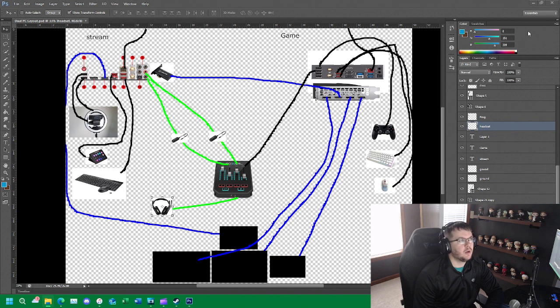I threw together a Photoshop diagram of the actual physical connections of this setup. This diagram is pretty accurate. On the left side we have our stream PC, and on the right side we have our game PC. You can see all the physical connections between all the components: monitor connections, the HDMI cable to the HD60 Pro capture card, controllers and keyboards on both PCs, the stream deck and webcam on the stream PC, the headset connecting to the GoXLR, and the ground-loop isolators between the line-out and line-in on the stream PC. This drawing helps explain the physical connection to the setup.